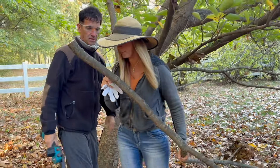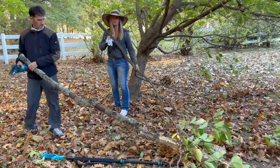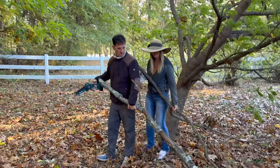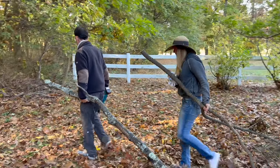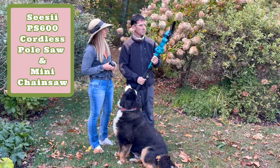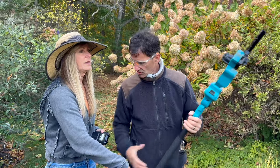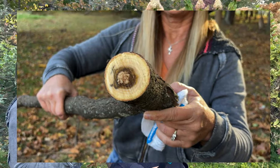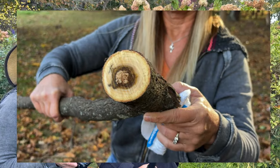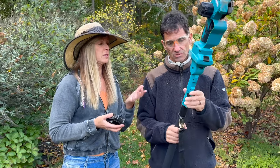We got a lot of work done with this garden cleanup using the CC cordless pole saw and mini chainsaw PS 600. The job went really fast and it was super easy to use. For those who have a gas chainsaw, it's always a 20-minute thing to get it started — with this you just plug the battery in. I'm really impressed by the way it cut and the size of the logs I cut. It was sharp enough to do the job, yet manageable — easy to control without exerting too much effort.